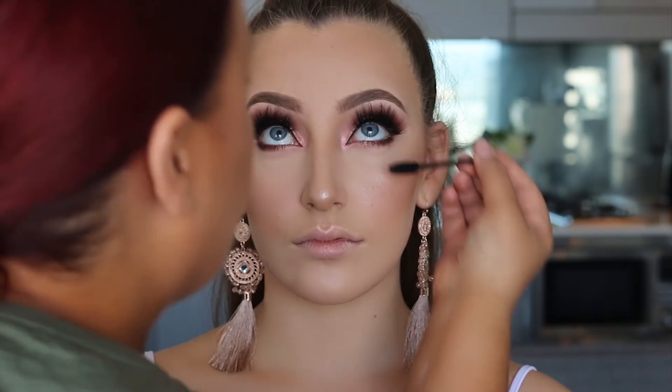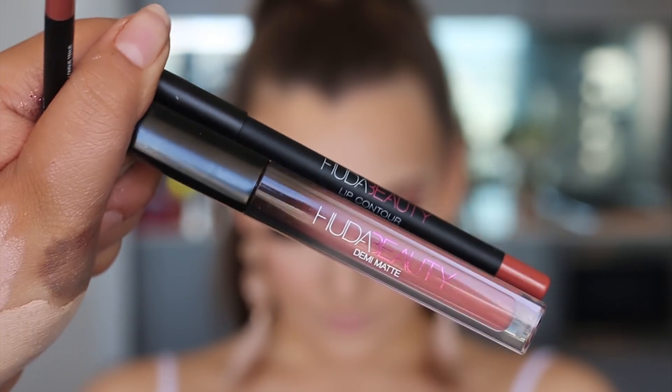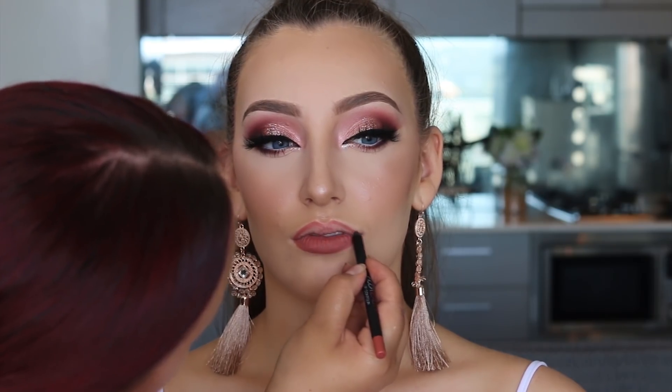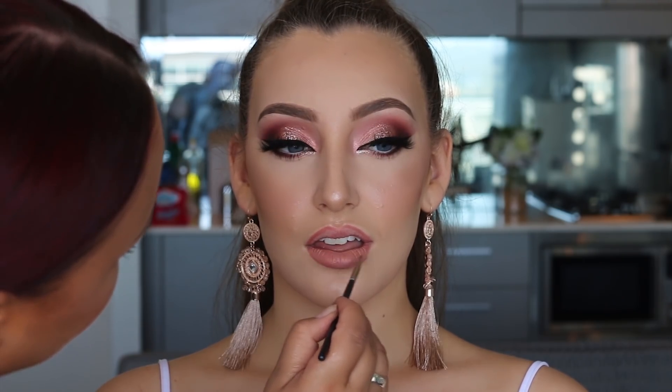For lips I'm using Huda Beauty lip products — the lip contour and the Demi Matte liquid lipstick. The names will be listed in the info bar below. I wanted something pink but not too dolly pink, just something nice to match the eyes.